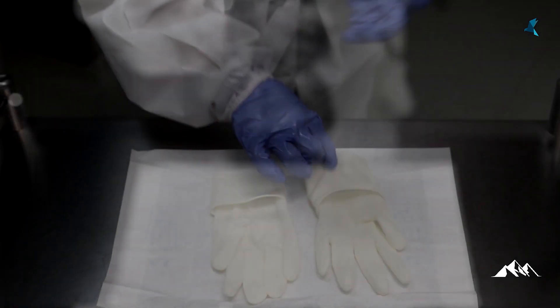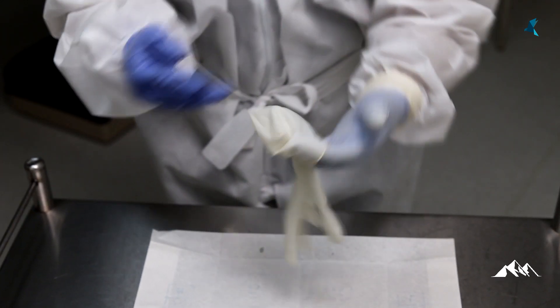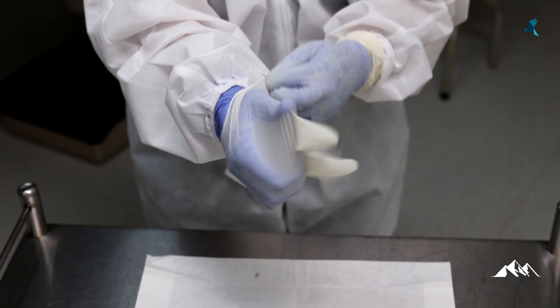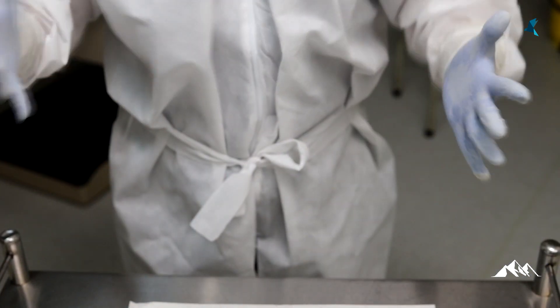Step 9: donning the second glove. This last step is performed the same way as how the first glove was put on. As we have put on the mask and goggles earlier, hands need to be sterilized using an alcohol-based hand rub — follow the 7-step hand hygiene. Extra care is taken here to make sure that the gloves are worn up to the level of the forearm and above the sleeves of the gown.